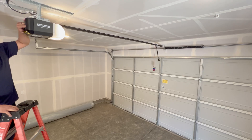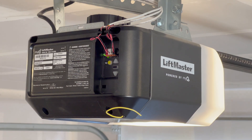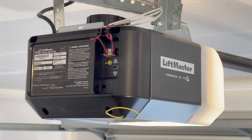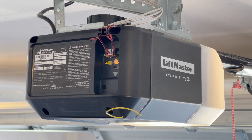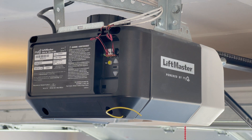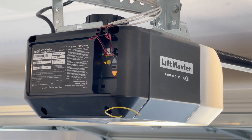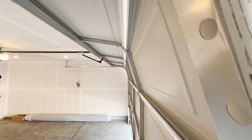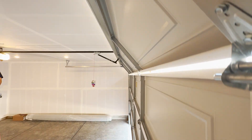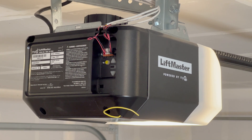That looks good. Go ahead and press the black rectangular button to lock that in. It will start to beep and flash. Once you've heard that double beep, you're all set.